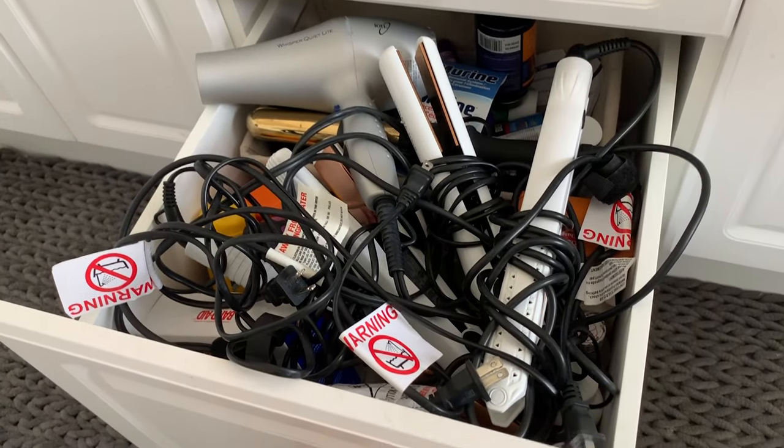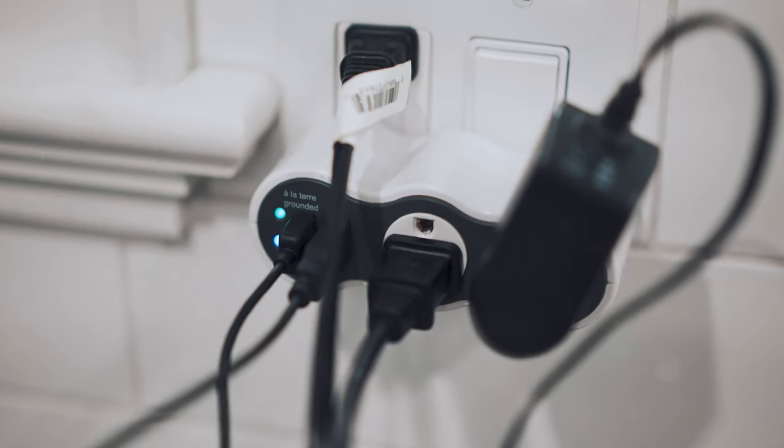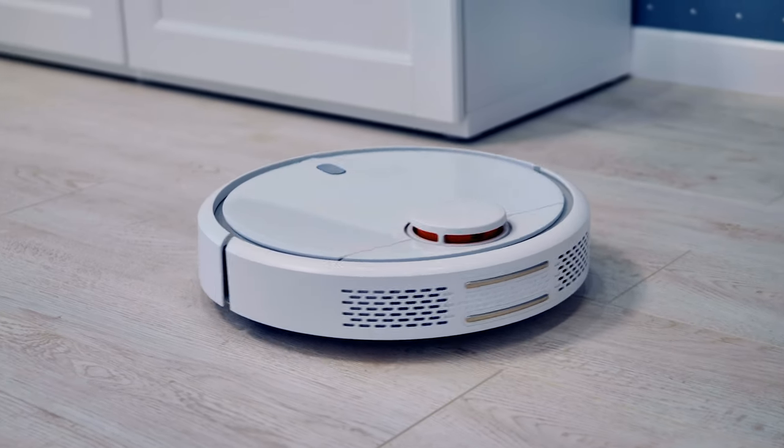Cords are a problem. They get tangled, they get in the way, they're usually unorganized, and they look terrible. In an increasingly wireless world, why do our hair tools still have them?